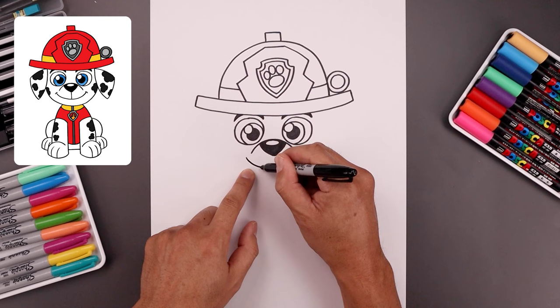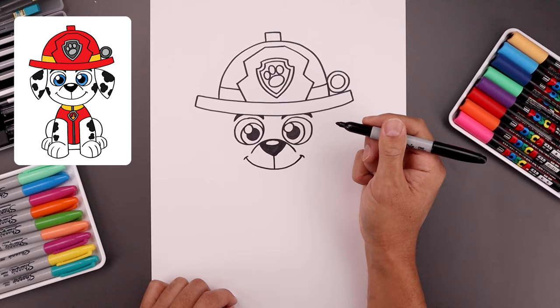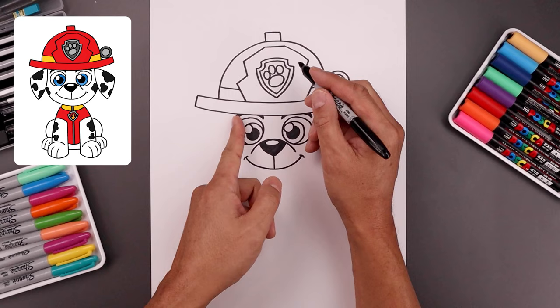Now we're going to move down and draw a curve from the middle — go down in the middle and then up. Let's add a bracket on the ends, and then from the tip of the nose, draw a straight line coming down.